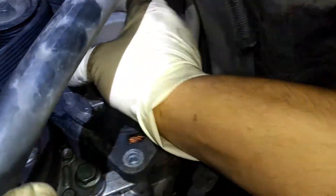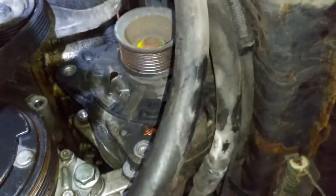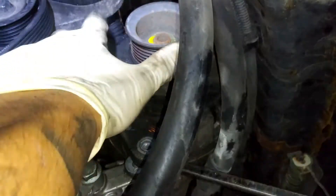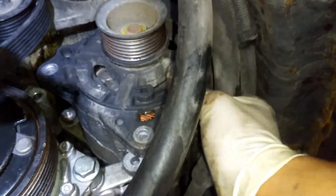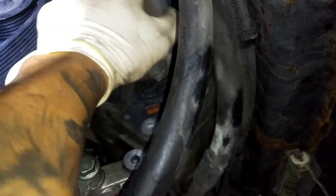Then we're going to take off these two 13 millimeter bolts. It should be ready to come off. We'll just get a pry bar and pry in between these two — it's on there pretty tight. We'll just pry right there, just like that, and then we'll bring it out this way. We'll move this hose out of the way.